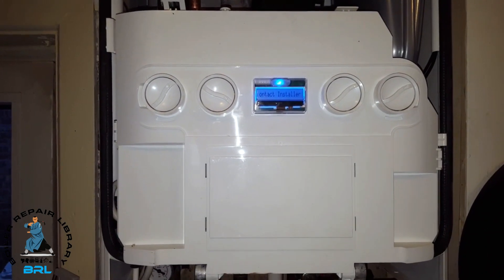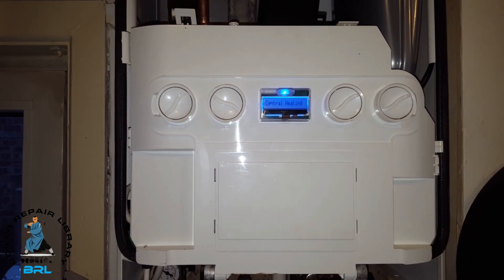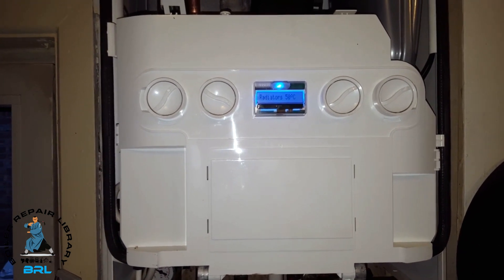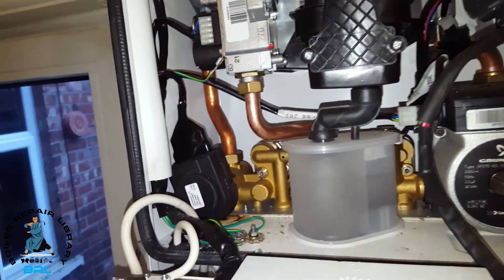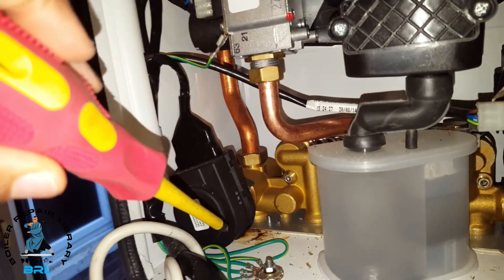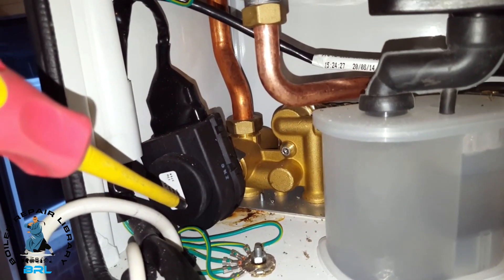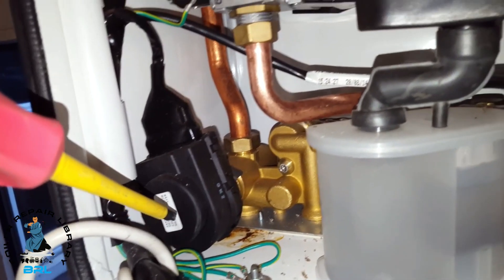Hi, my name is Tony from the Masterful Engineer Program. The boiler we're looking at today is the Ideal Logic Plus, and the problem is a leak from the diverter valve actuator. The boiler is working at the moment, but if you look down where the actuator is, you can see on the face that brown leakage.